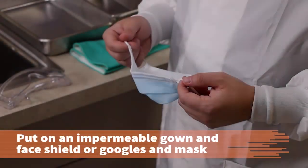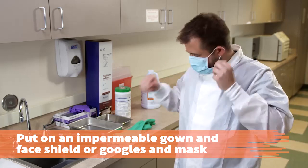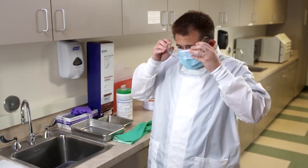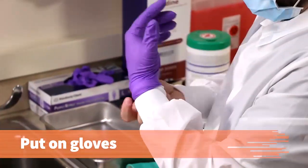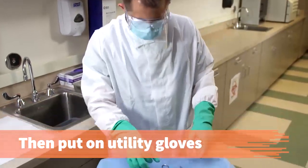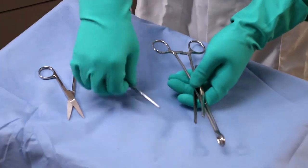Because of the potential for splashing of infectious material, put on an impermeable gown and face shield or goggles and mask. This is called personal protective equipment or PPE. Put on a pair of disposable exam gloves followed by a pair of utility gloves to protect against potentially infectious matter and sharp instruments.